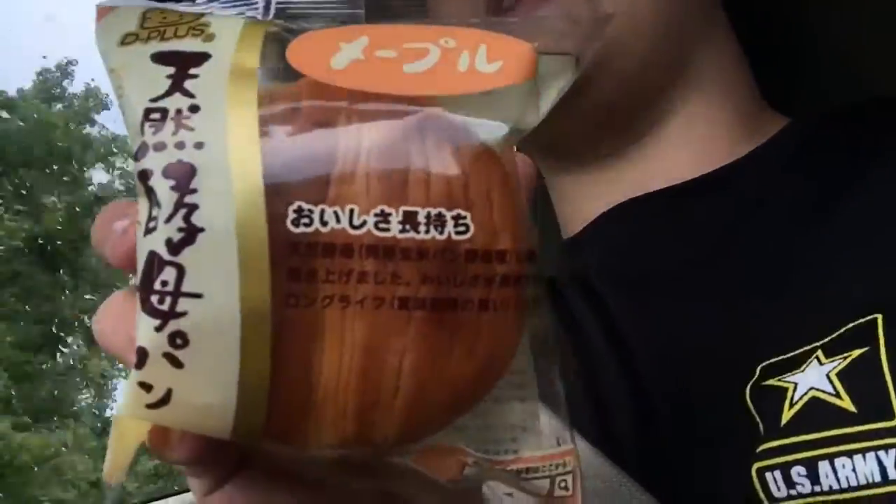There it is — that little cake thingy that I thought looked good but I can't read the label. It says 'natural yeast bread' — that's the only part of it I can read. If anybody can read this, please let me know what it says in the comments, because I have absolutely no clue what this is. It's got one of those silica things in it to keep it fresh. I don't know guys — I think it's just bread, but it looks like it's got some other stuff in it. I'll pick up the vlog when we get back to the house and try this one.